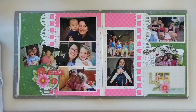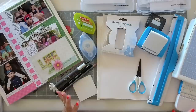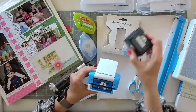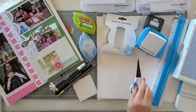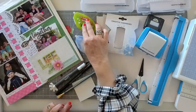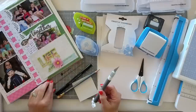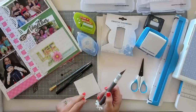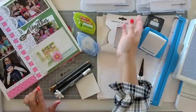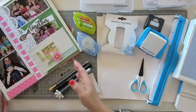Let's jump in and first talk about what you need to get started today. We're going to use the personal trimmer — the 12-inch trimmer with the straight blade. We're going to use our border maker system with two cartridges: the picket fence cartridge and the sunshine arches cartridge. We're also going to need a sharp pair of scissors, your adhesive. We'll be using photo tape, regular adhesive, and also repositionable adhesive. In addition to those, grab your favorite X-Acto knife and a ruler, a pencil, and a pad of Post-its. If you want to do your journaling, you might want to grab a black pen as well. That is our tool setup, and don't forget we're always going to find a place to use some foam squares.